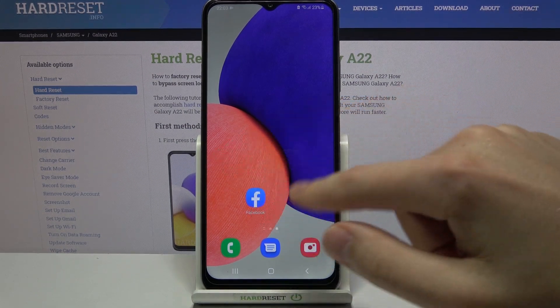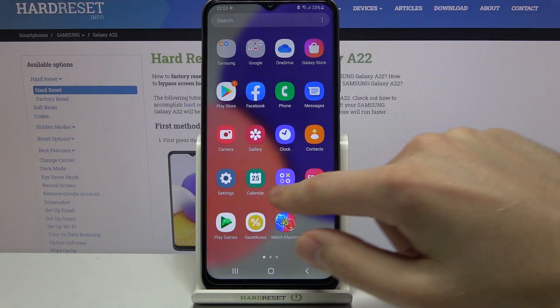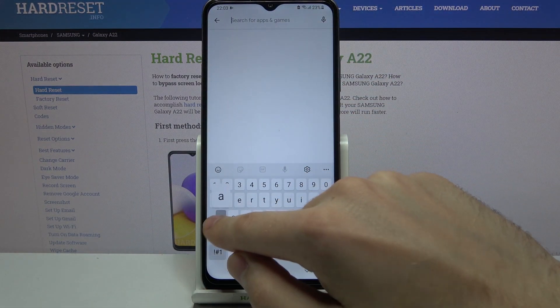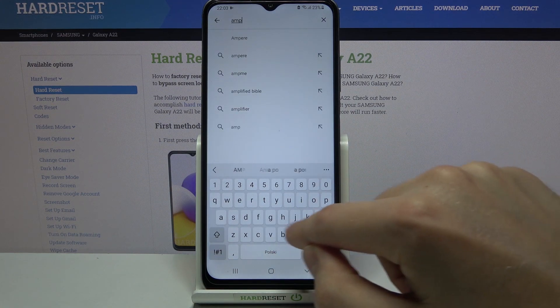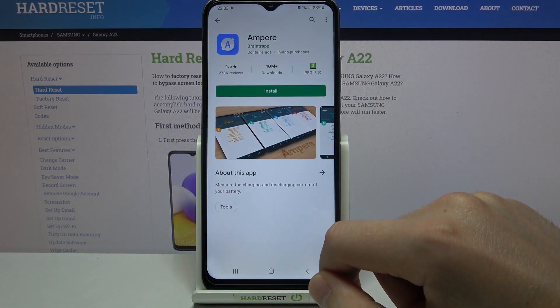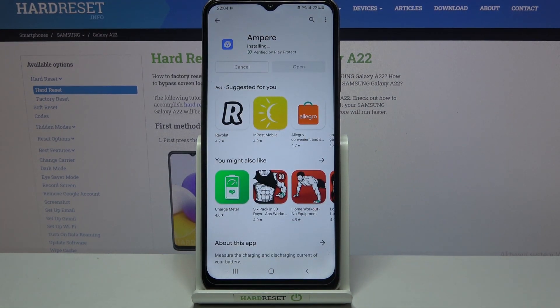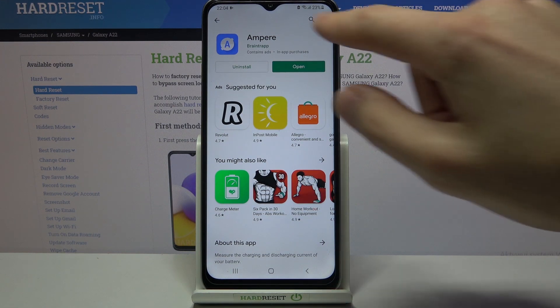First of all, go into the Play Store and find the Empire application. This one. Quick install. Wait a second for downloading. Click open.